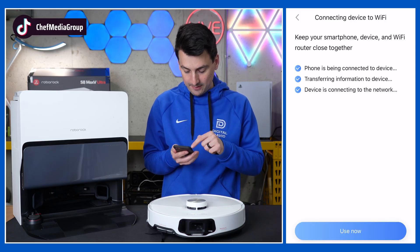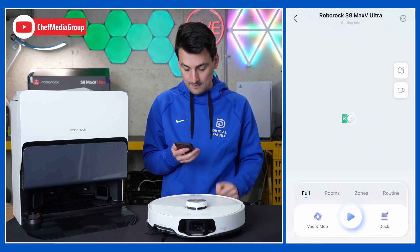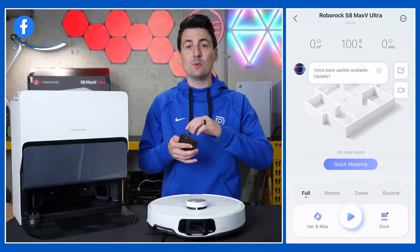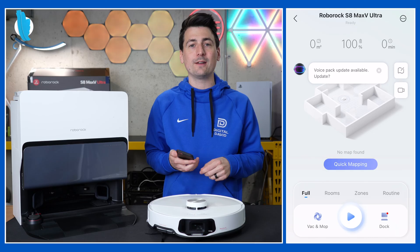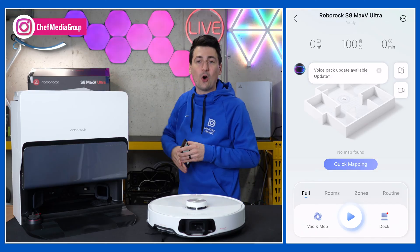The app has finished and caught up. Select 'Use Now' and agree to their terms, and everything is loaded for us. All set and ready to go. Now the first thing we need to do is create a map so we can unlock all the features and set everything up exactly how we want it. It's super simple to get everything up and running on your new Roborock S8 Max V Ultra.